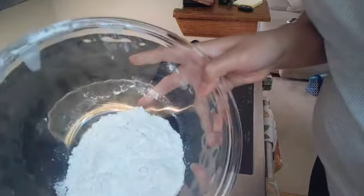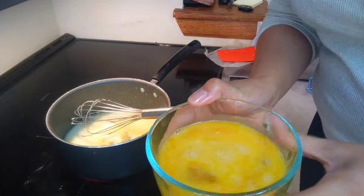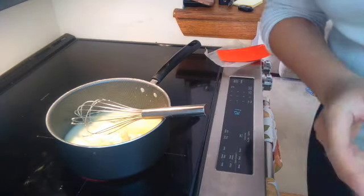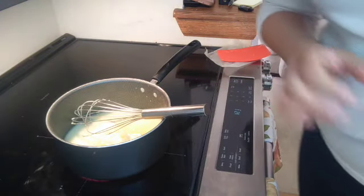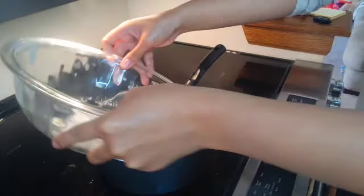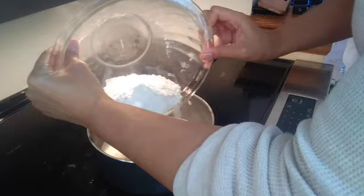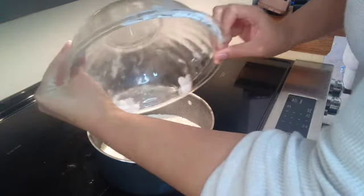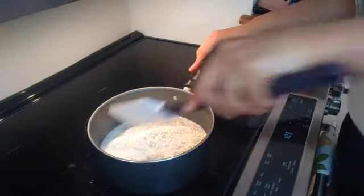We also have one cup of all-purpose flour, four eggs that I've lightly beaten, and one additional egg that's going to be for the egg wash later. Now I'm going to go ahead and add the flour in — careful not to burn yourself. You can hear it boiling.